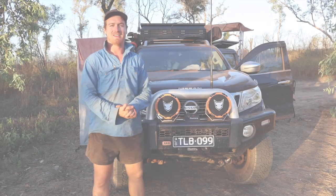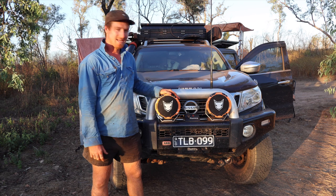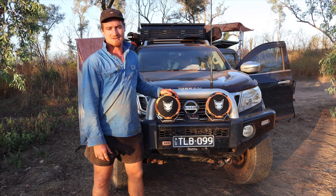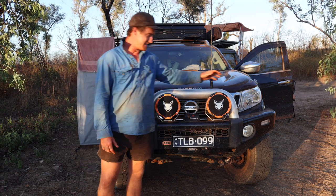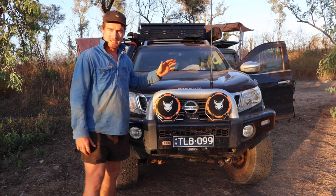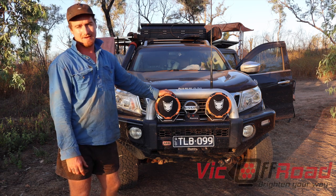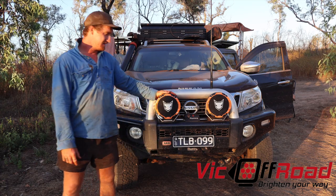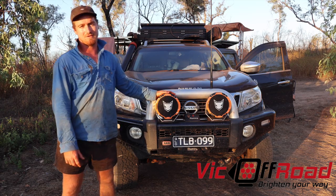So guys, there you have it — the lights work absolutely unreal. We've moved on from King Ash Bay and we've done about 250 km on the corrugated roads here in the Northern Territory, and they have not budged a millimetre. They are extremely good — I love them, they look great, they're built tough, and the price is awesome. If you want a pair, head over to vicoffroad.com.au. And once again, thanks to Stanley and Vic Offroad for sending us the spotlights to put to the test in the Australian environment. We look forward to working with you in the future. Cheers.